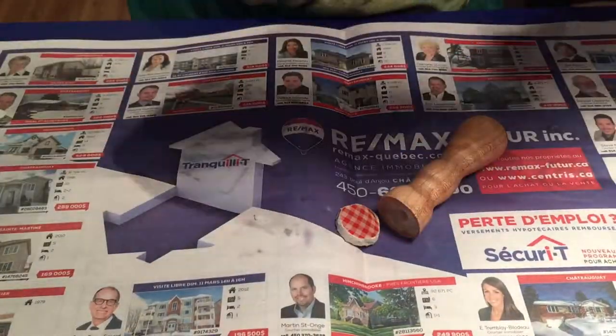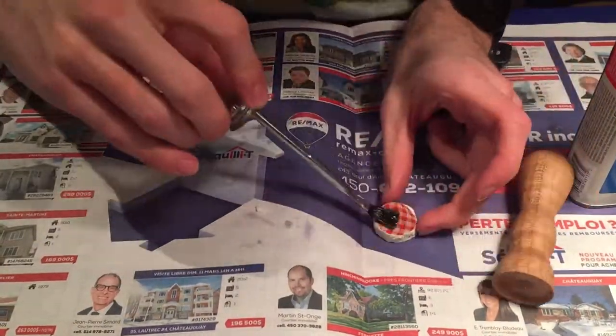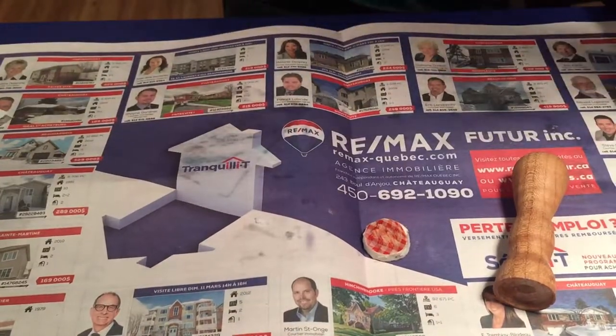Then I used some contact cement to glue the eraser in. You apply it inside on both surfaces, let it dry for 5 minutes, and then stick it together.